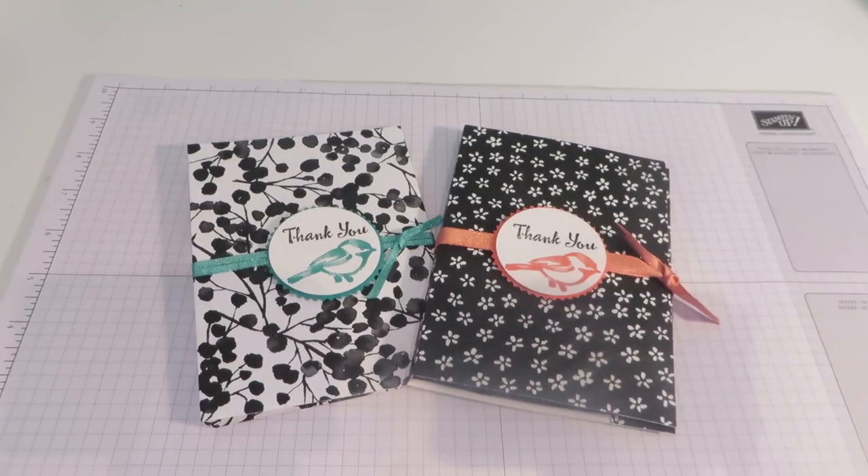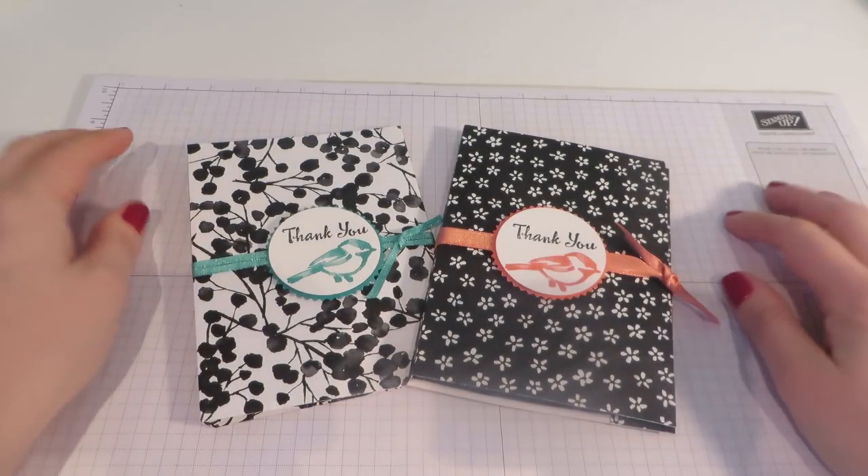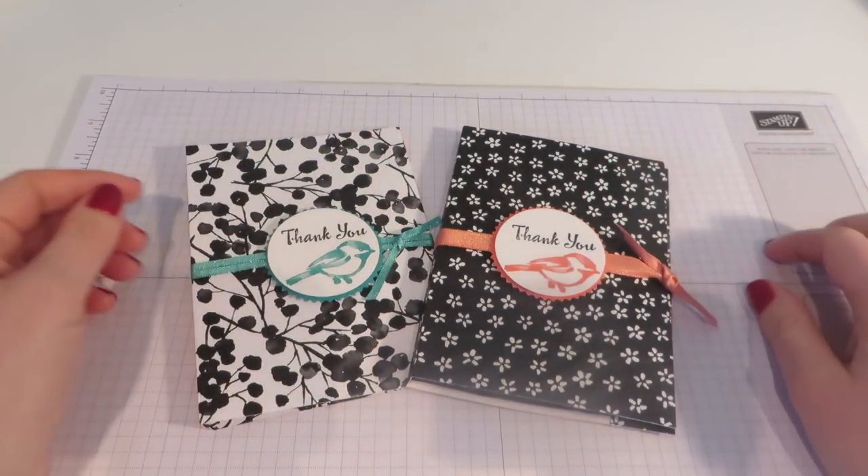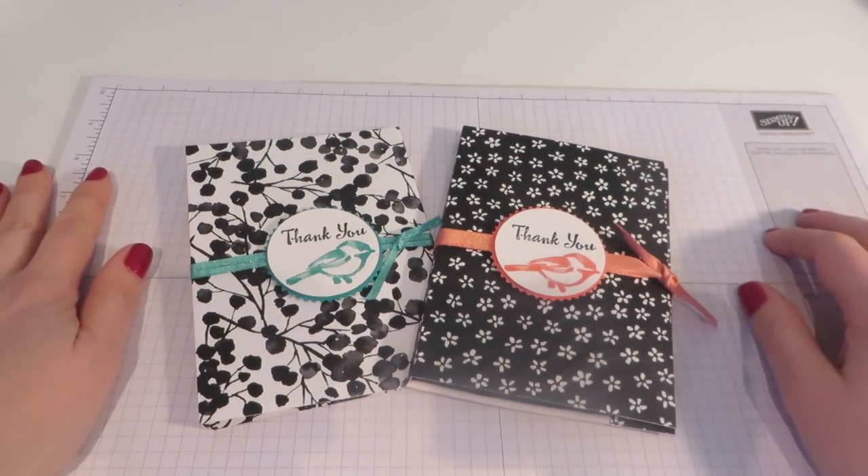Hi everybody, thank you for pressing play on the video today. It's Caroline here from CraftyCarolineCrates.com. How are we all doing? Hope January isn't dragging too much — it is actually really dragging for me.